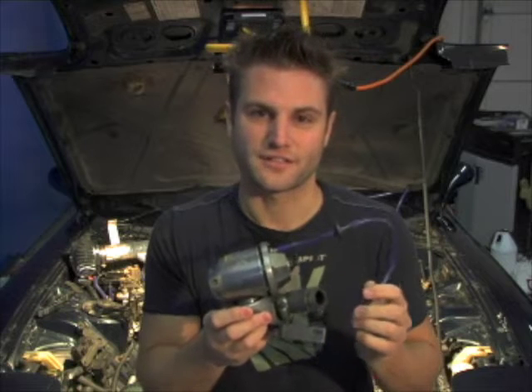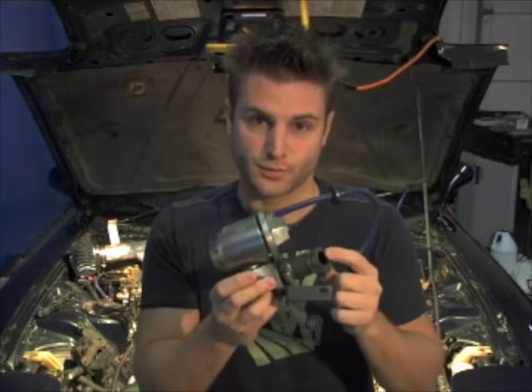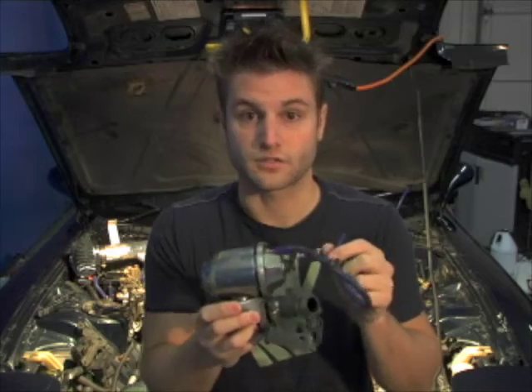Just like stock blow-off valves, the aftermarket units have the same basic mechanics. Boost pressure goes in through here, and this line connects to the upper intake manifold to tell it when the boost is no longer needed.